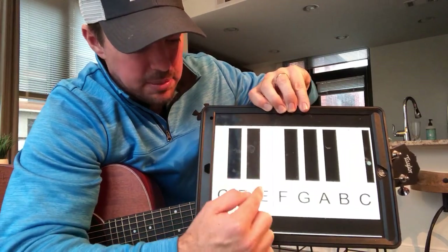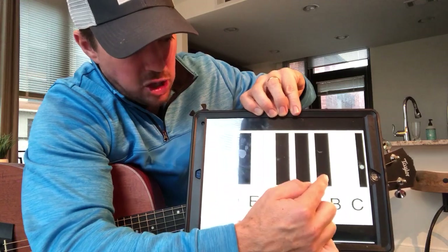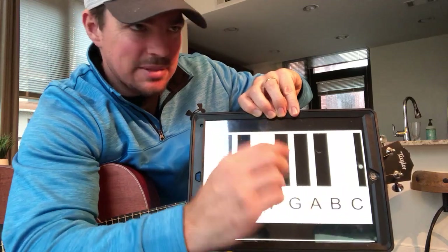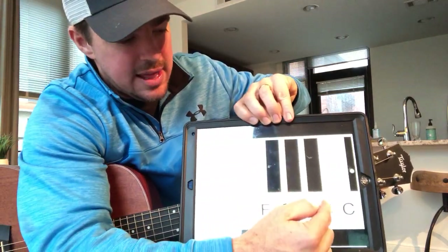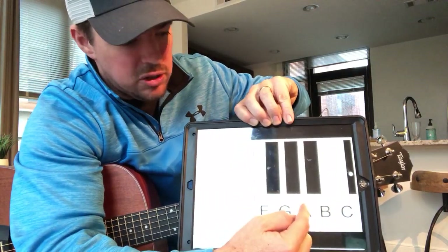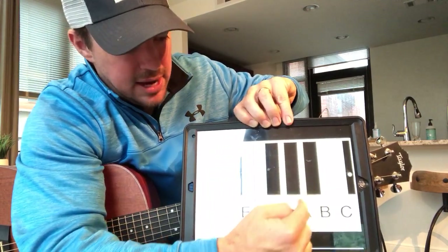So the chromatic scale goes: C, C sharp, D, D sharp, E, then F, F sharp, G, G sharp, A, A sharp, then B. If you go the other way, it'd be B, B flat, and so forth. You can call it an A sharp or a B flat — that same note would be called either B flat or A sharp. That gives you 12 notes total.